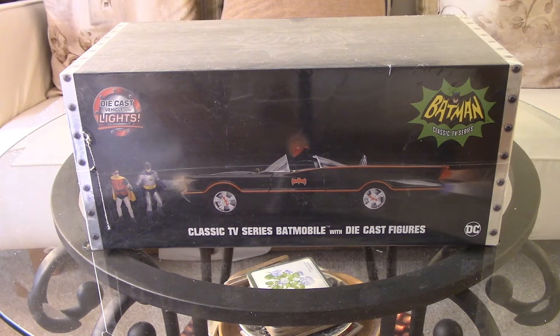Okay, it's another unboxing. This time it's my Jada — I'm not sure if that's the proper pronunciation — 1966 Batmobile. I've been meaning to get this for a number of years now. I've seen it on a couple of Facebook groups who are fans of the Batman 1960s series and the Batmobile. So in a way, this is kind of foreshadowing what is to come. I hope to get that particular Batmobile sometime this year.